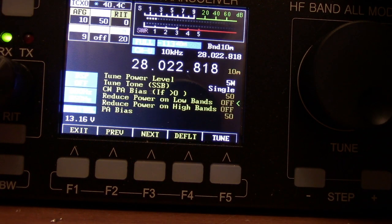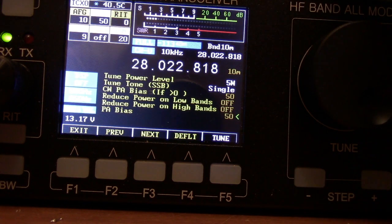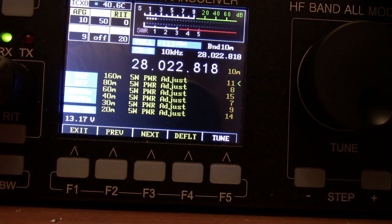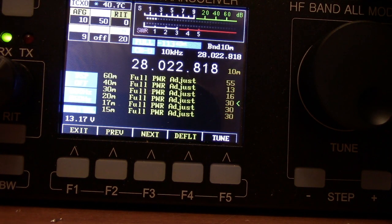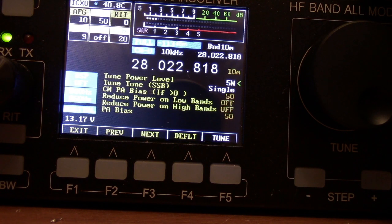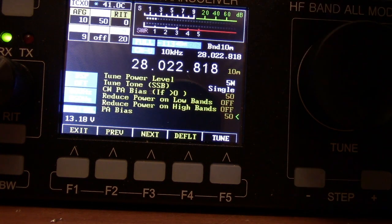Open it up, and it gives you the PA settings. I haven't done the bias setup in here. As of right now, on receive I'm drawing 360 milliamps. I've read some stuff that says 500, but I'm currently running at 360 — that can be adjusted from here as well. In here is where you would adjust all of your settings for your 5 watt scale and full power adjustments. Those are the two you set up in here, and then everything else should fall into place from there with the half watt and one watt settings. You can also set your power tune level with the tune button — I set mine to 5 watt level only. The tune signal is a single signal on sideband. I haven't adjusted the bias; I don't want to mess anything up, so I haven't adjusted the PA bias for CW yet or the PA bias for sideband.